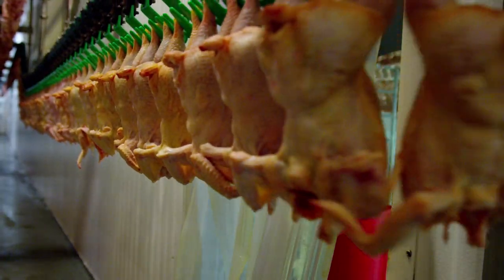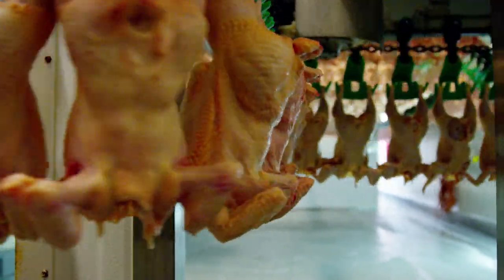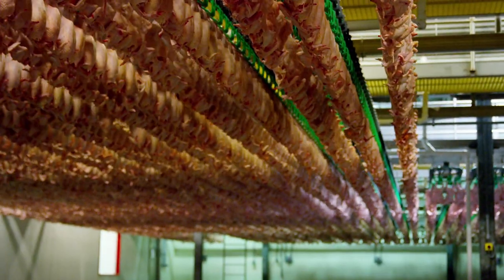And I thought, well, why can't somebody do it right? I think this is the only one in this country that's actually a real air chill system. The two lines hold about 38,000 chickens in total. Each line is two miles long.